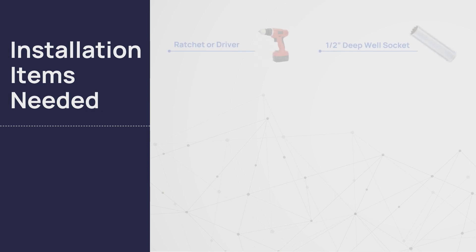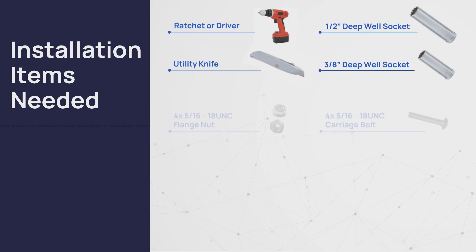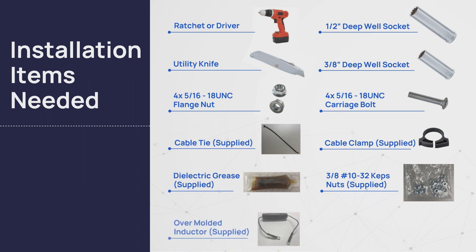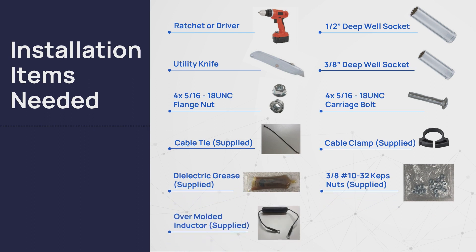Before you begin, make sure you have the following items on hand so you can complete the installation. You might want to take a moment and capture an image of this screen with your smartphone — it may come in handy when you perform this yourself.